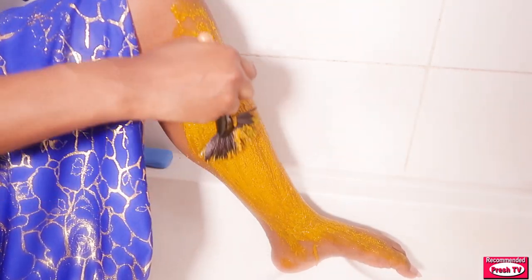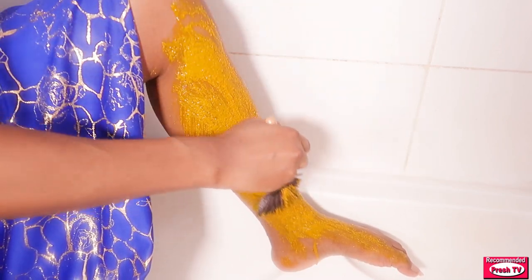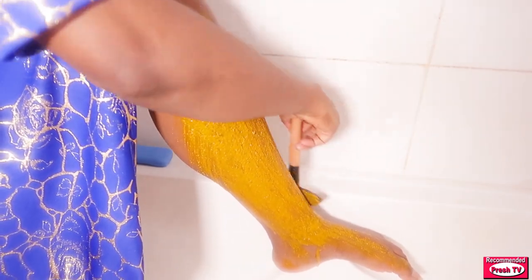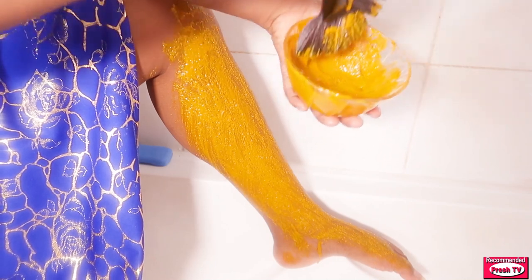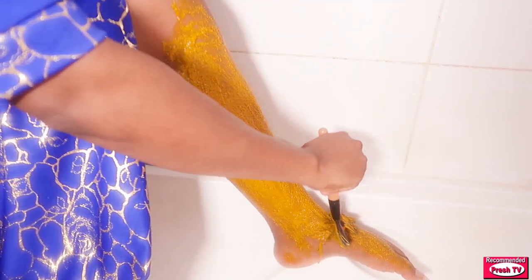This will help to get rid of not just that spot but also soften and smooth your leg. Dip again and then apply on your leg. You have to do this for five minutes.